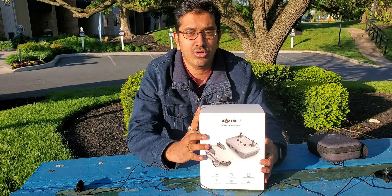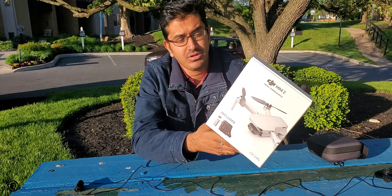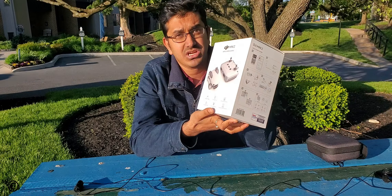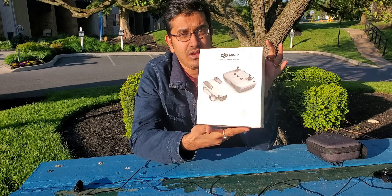I'm outdoors and I have the box of the DJI Mavic Mini 2 Costco bundle with me. This is how the box looks — the packaging is pretty good. Some key specifications are mentioned on the outside of the box. Let's dig in and open the box to see what's inside.